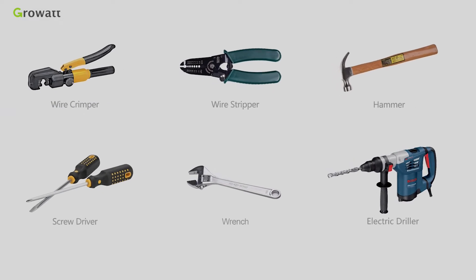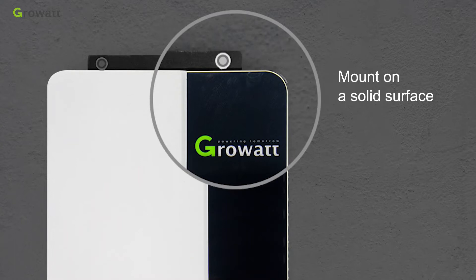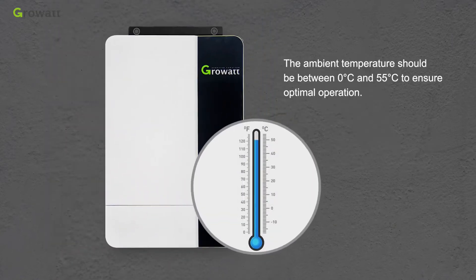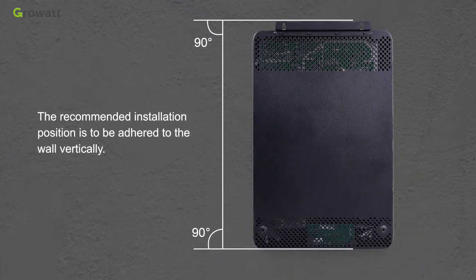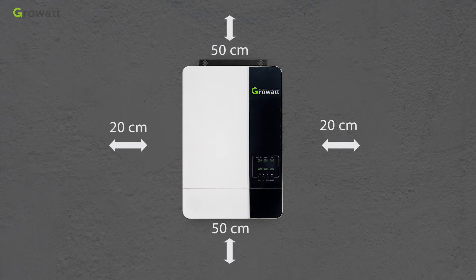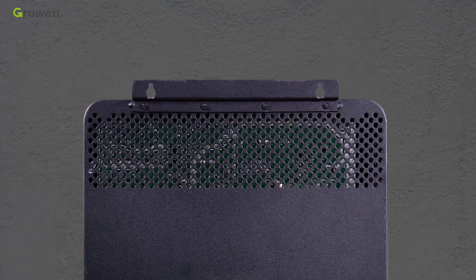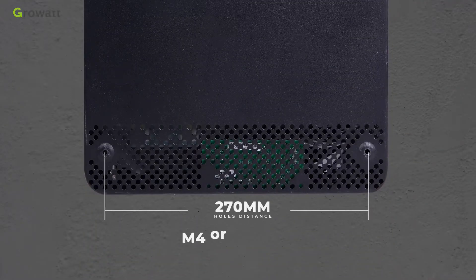Before installation, prepare the necessary tools. Do not mount the inverter on flammable construction materials. Mount it on a solid surface at eye level so the LCD display can be read at all times. The ambient temperature should be between 0°C and 55°C for optimal operation. Install the inverter vertically on a wall. Allow approximately 20 cm clearance on the sides and approximately 50 cm above and below for air circulation. The top mounting holes are spaced 180 mm apart using M4 screws; the bottom mounting holes are spaced 270 mm apart using M4 or M5 screws.